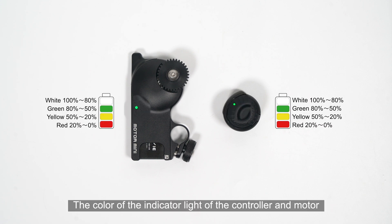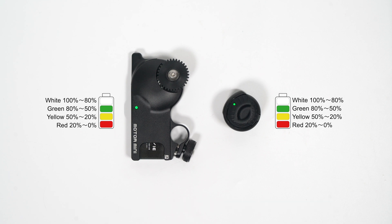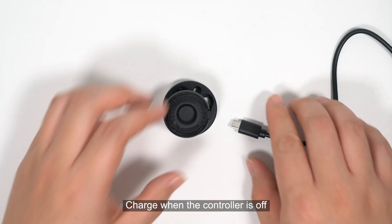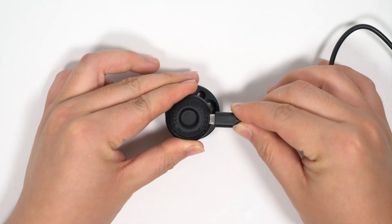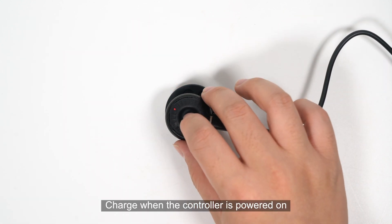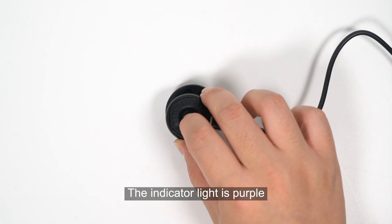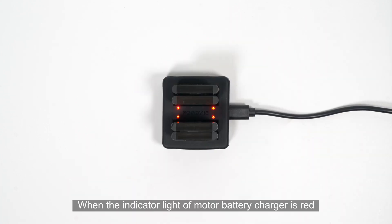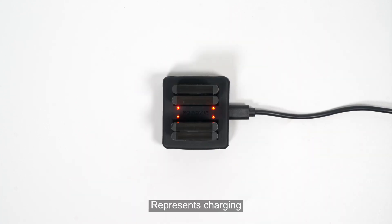The color of the indicator light on both the controller and motor displays their current battery power respectively. When charging the controller while it is off, the indicator light is red. When charging while the controller is powered on, the indicator light is purple. For the motor battery, a red indicator light represents charging; when the indicator turns green, it represents the completion of charging.